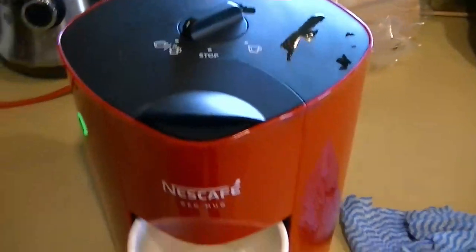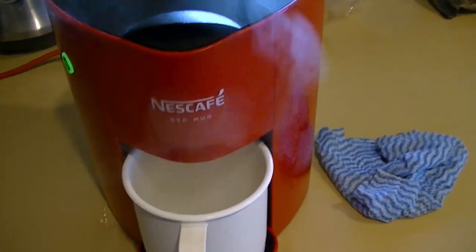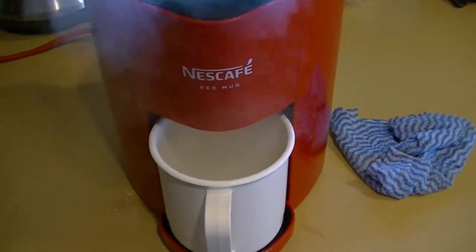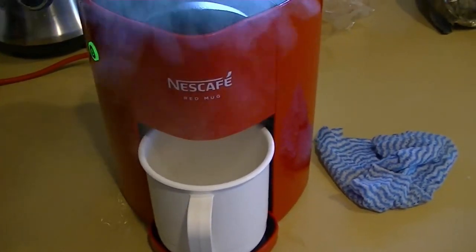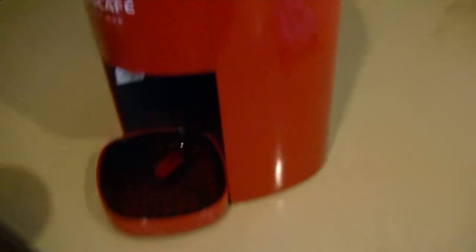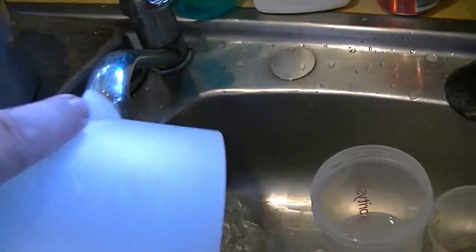Right, now we do this. And we wait until it cleans everything out. Well, that was easy. Tip that out and turn this off. Tip out the other water as well.